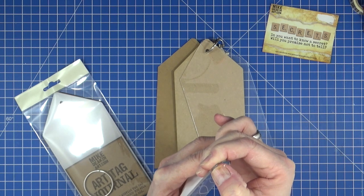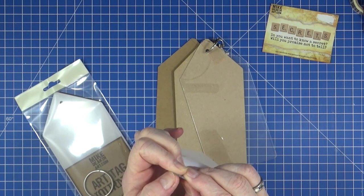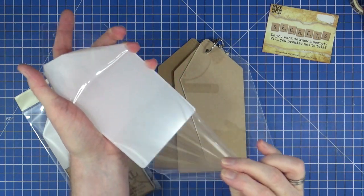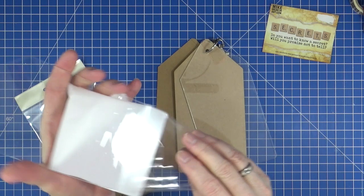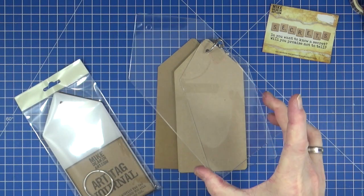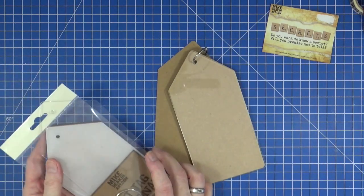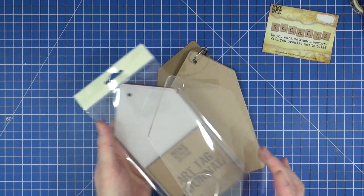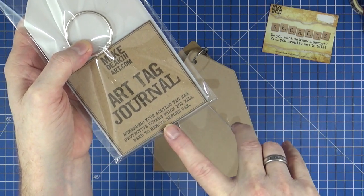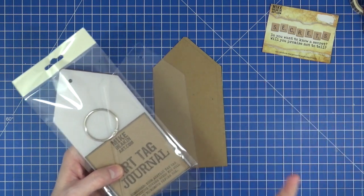It just takes a little bit of time to scratch underneath it and then pull it off. There is a cover on both sides of your tag — one side might look as though it hasn't got anything on but it actually has. Once you've removed your protective cover you've got that totally clear acrylic cover as well as your MDF one. I've had a few comments from people saying they thought it was going to be clear, so I just wanted to go through that.